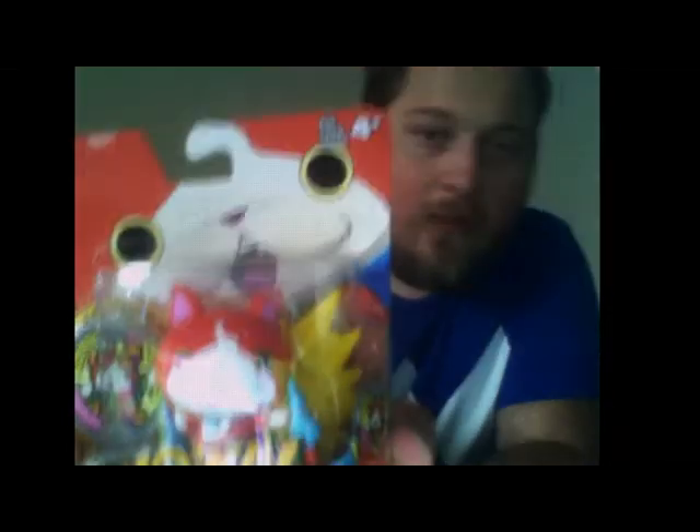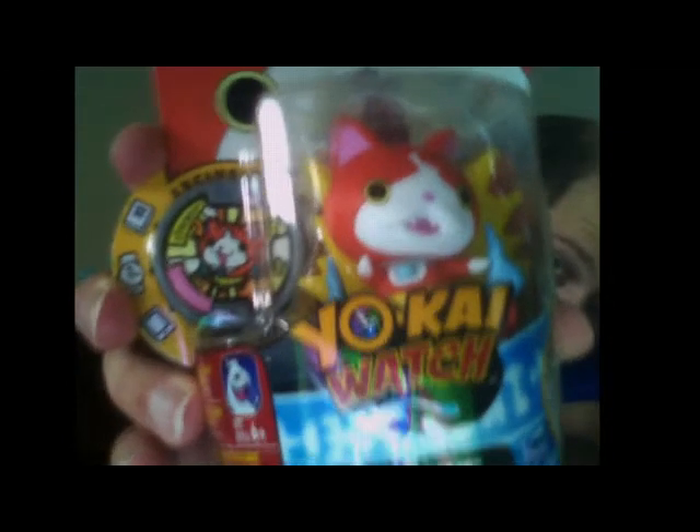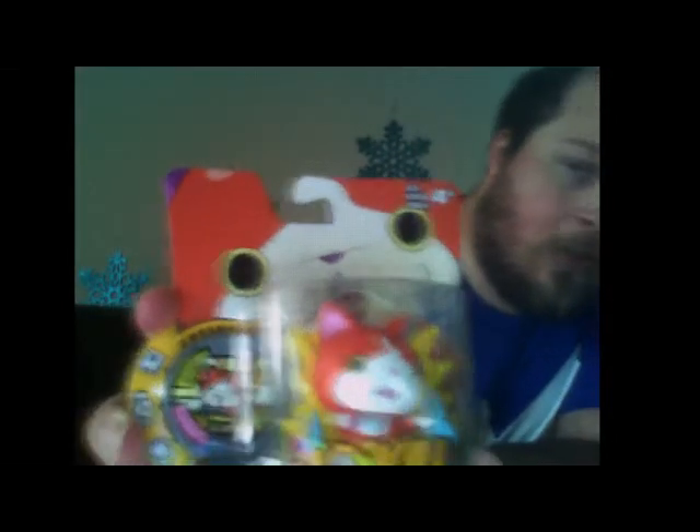But I picked up two of the vinyl figures. First I have here is Jibanyan. Let's get a good look at him — it's hard to find where my camera is. I want to show off the nice artwork before I completely destroy it. I want to open the package because that artwork is not going to survive.